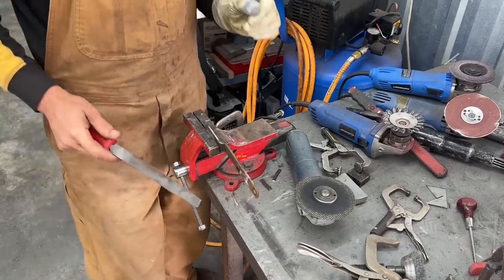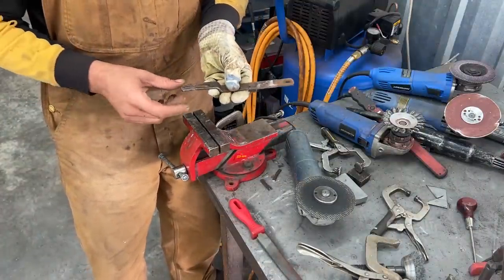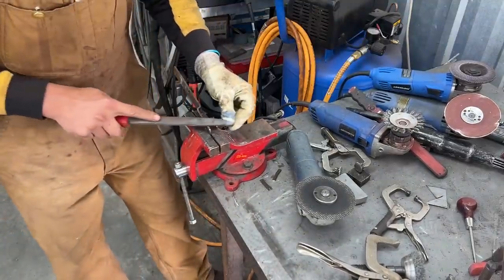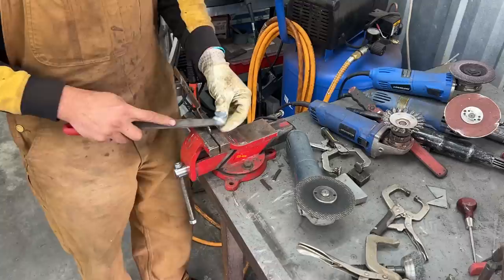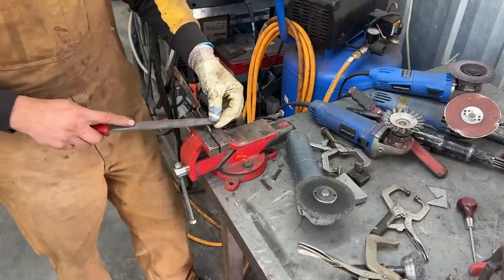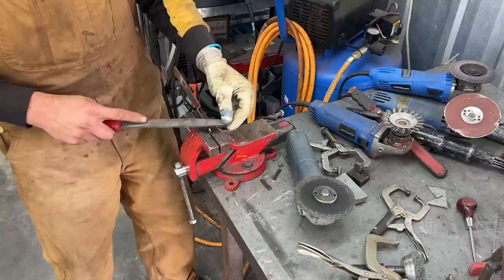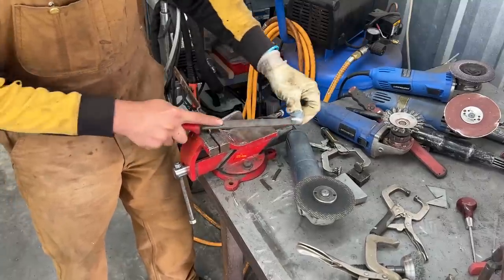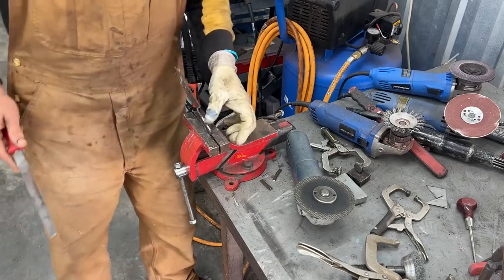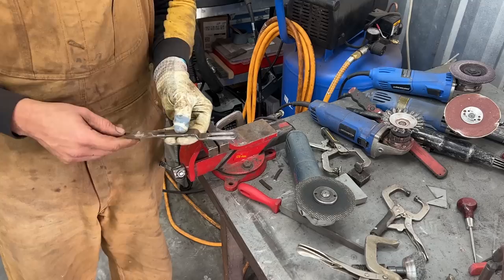How to file properly was one of the first metalworking lessons I learned from a friend of mine in Bulgaria. Unfortunately, he passed away — his name was Georgi. When I first started filing he told me: you're making so many motions and using just a little bit of the file for no reason. You can go from one end of the file to the other, make much less motions, much less effort, and still do a lot of work. Every time I file something now, I remember him. Okay, that should be good — let's see how this fits now.